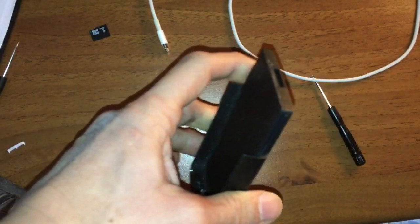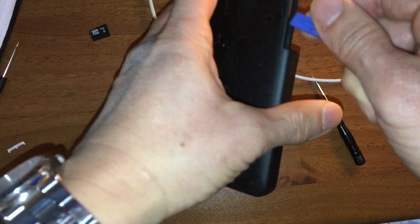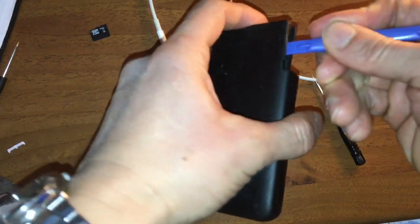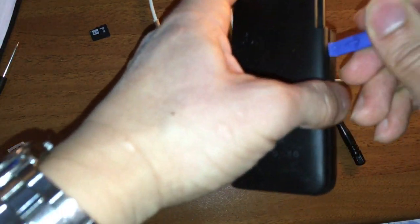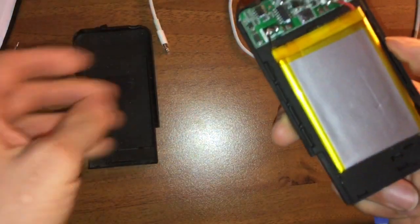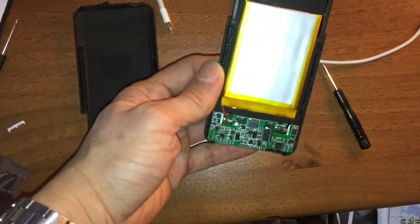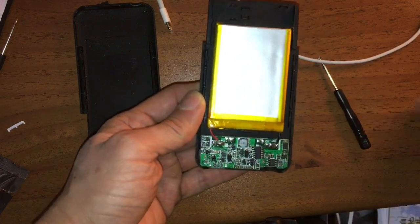So let's open this up and see what's inside. First remove this and then pop open the case — it's just held together by clips on the side, not too hard to pop open on the bottom and then the other side. There it's exposed: you have the charging circuit here and you have the lithium-ion battery.